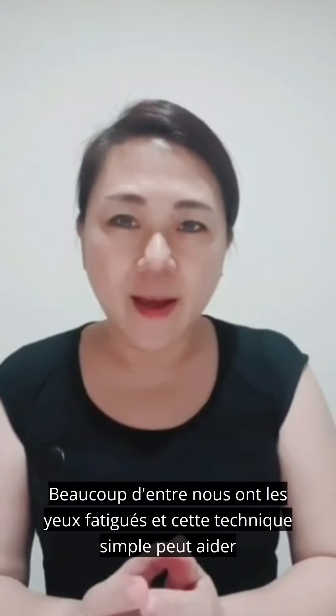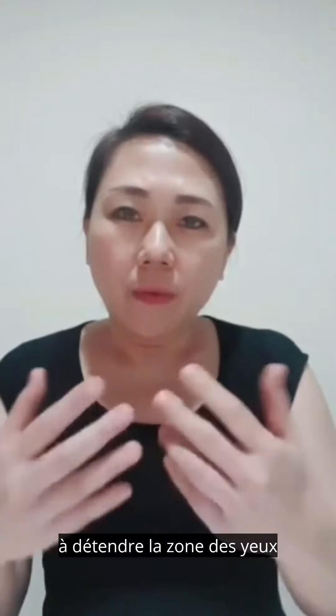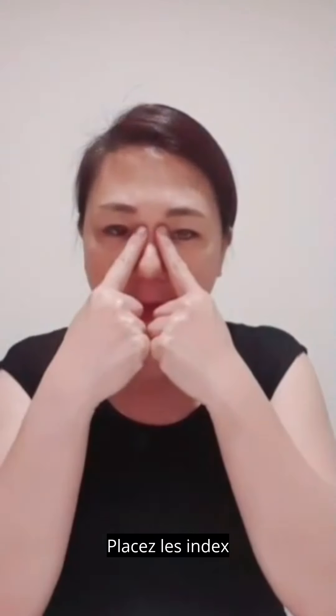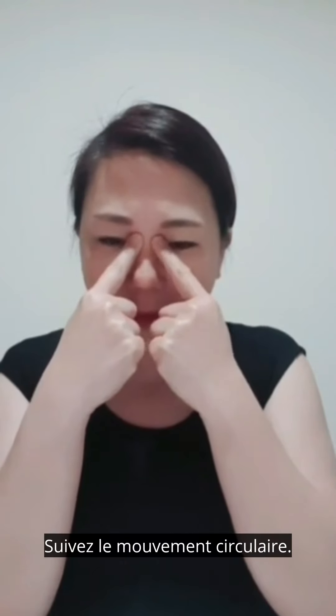Many of us have tired eyes, and this simple technique can help to relax the eye area and also improve vision. Place the index fingers at the inner corner of the eye with gentle pressure, followed by a circular movement. You may do this step five to eight times.